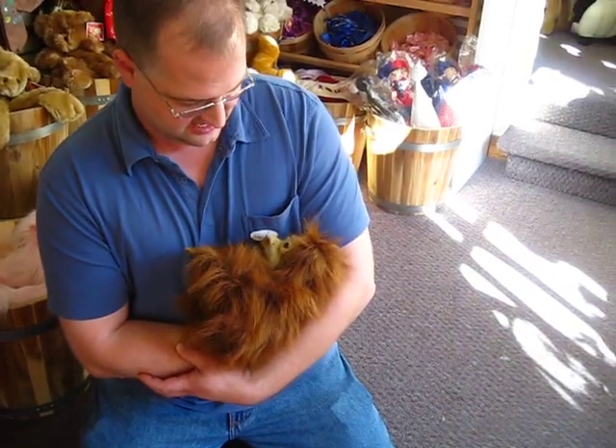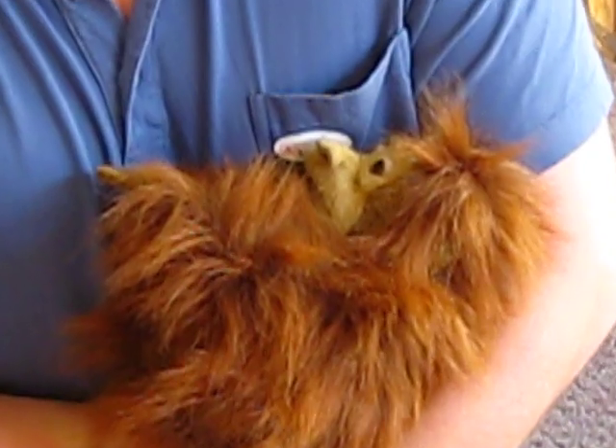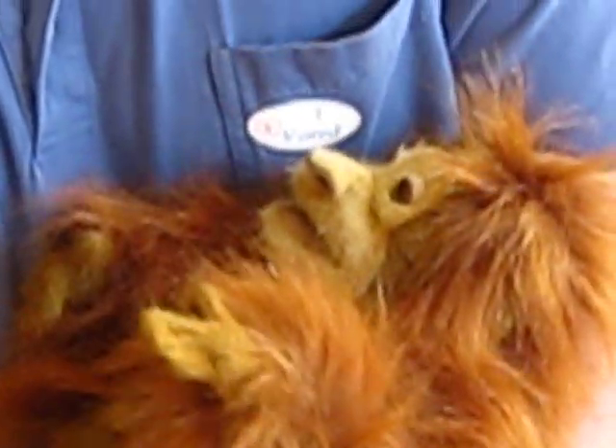Hi, welcome to Be Active Toys. I want to show you a new product out this year called Folkmani's Web Wilds. These are hand puppets made by Folkmani, in a variety of different styles.